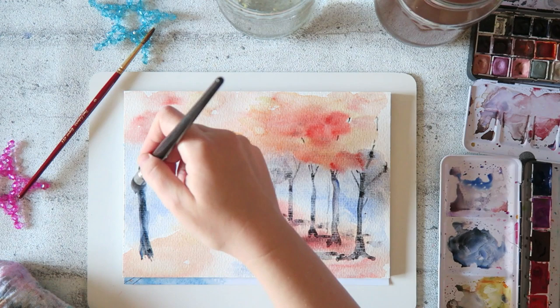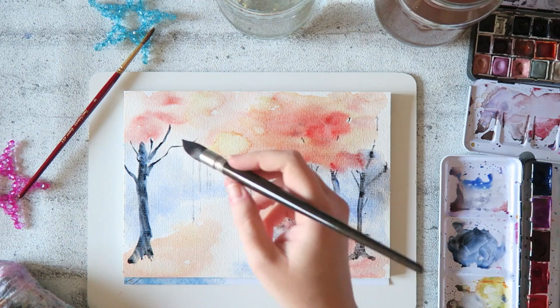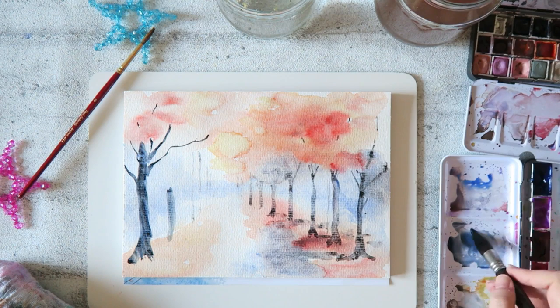It's a mop brush - quite big. I think the set comes with one that is even bigger, and even though my paper is not so big, it worked really well. You can get really fine lines with it as well as those bigger strokes. It carries a lot of water but you can still get that nice point.